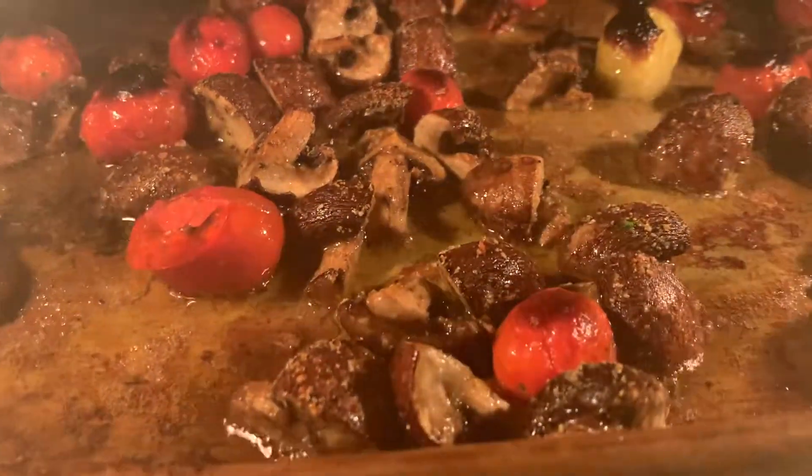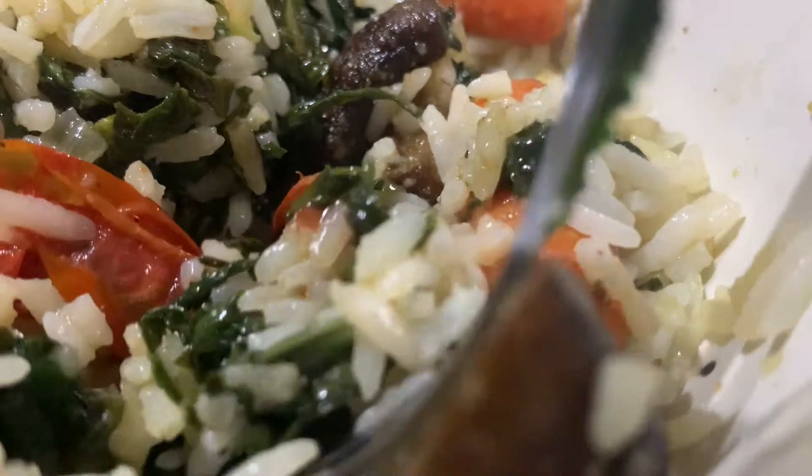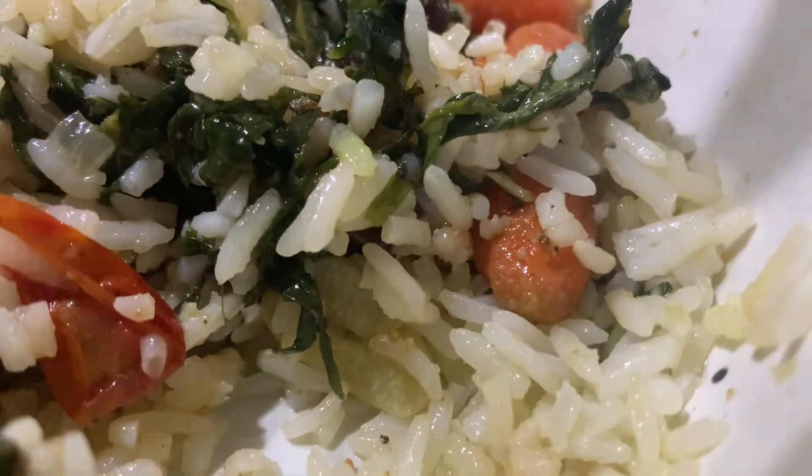We still go to the farmers market and grocery store for a majority of our food, but our little fish tank that could is helping us minimize our footprint in small ways on a daily basis.